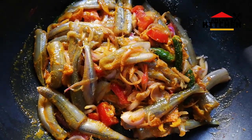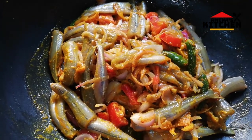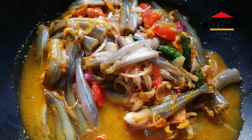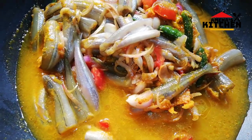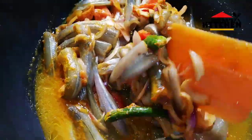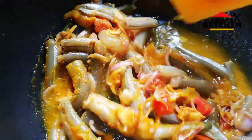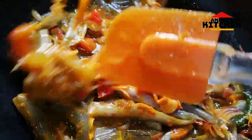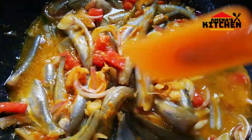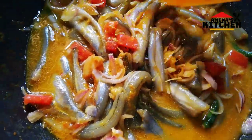Add the egg, add double egg, add the egg.